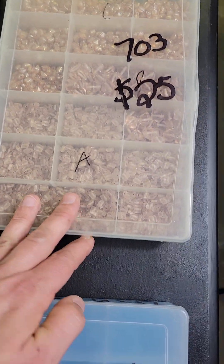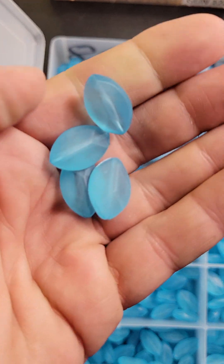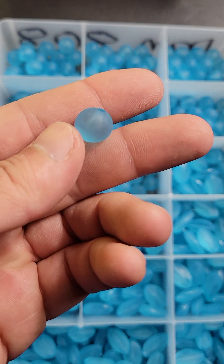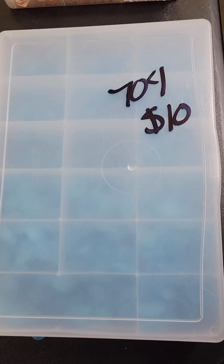Number 704 is $10 — very pretty blue ones, made to look like glass. There are two that are the same color but different shapes. That one is $10 on 704.